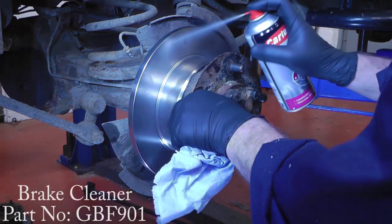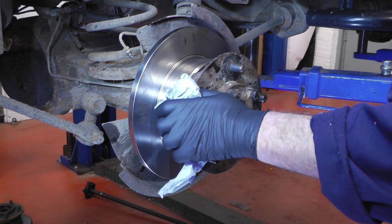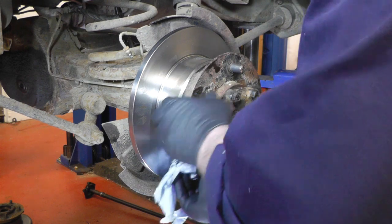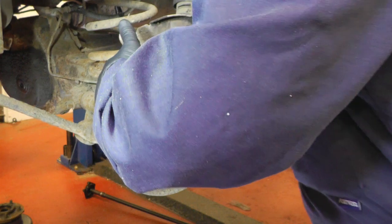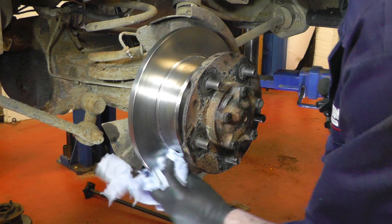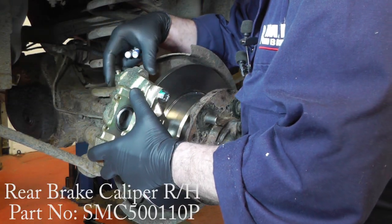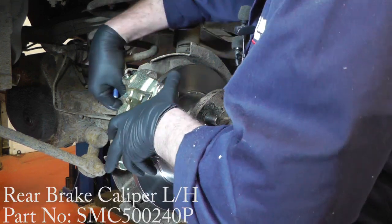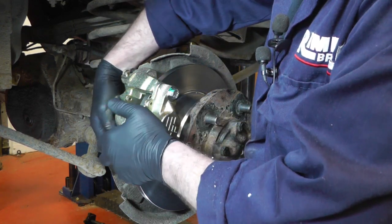Before we fit the caliper and pads, get some brake cleaner and clean both sides of the disc — remove any oil or contamination. Do both sides and make sure it's really nice and clean. Then we can fit the caliper. Fit the new brake caliper over the disc, going in between the back plate and the hub. Pop the bolts in — these both want to be tightened up to 82Nm.